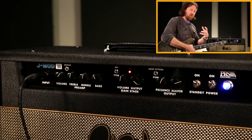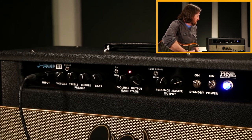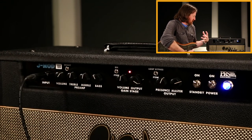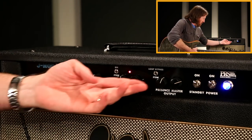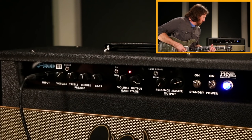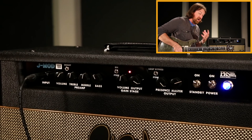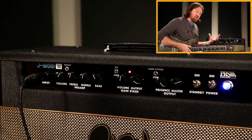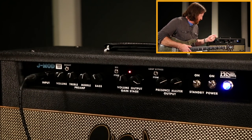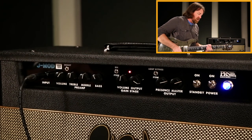It's very creamy and milky but there's still a high-end bite and chime to it — very vintage feeling. One thing you can be heavy-handed with is the presence control: all the way down to all the way up is very different, not subtle at all, but usable on both sides. If you don't like the darker aspect, flip the bright switch on and run the presence somewhere past two o'clock.